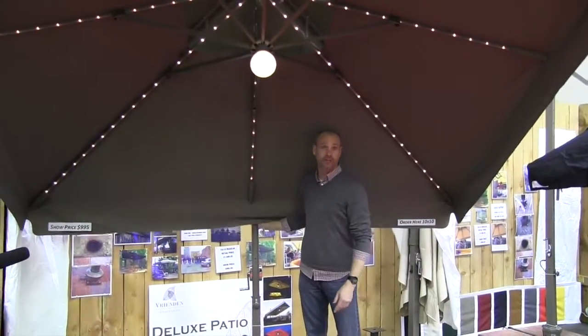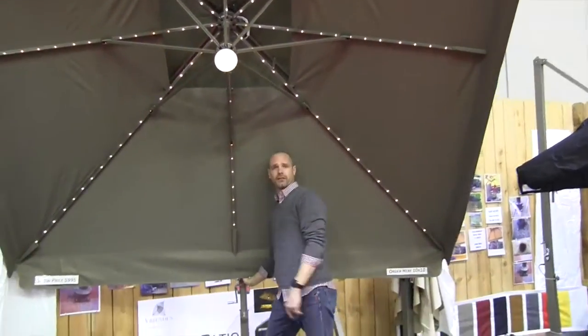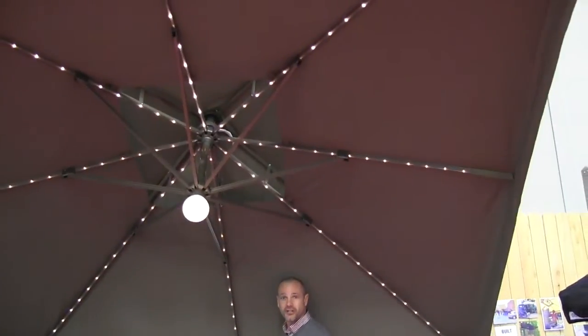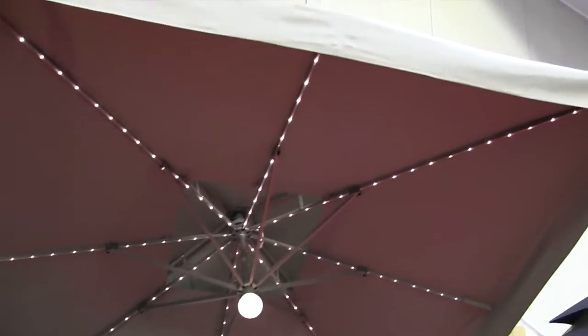These patio umbrellas go completely vertical and horizontal. The reason they go vertical is to block that low sun in the morning and evening. They also turn 360 degrees, so depending on where you mount this pivot point, they can cover quite a bit of square footage on your property, on your deck or patio.